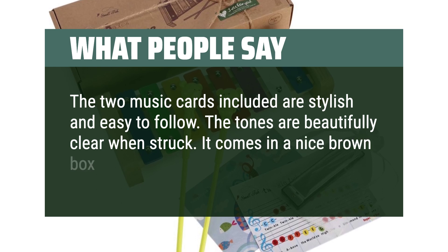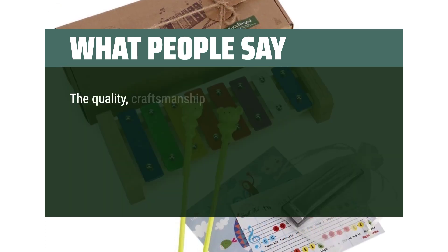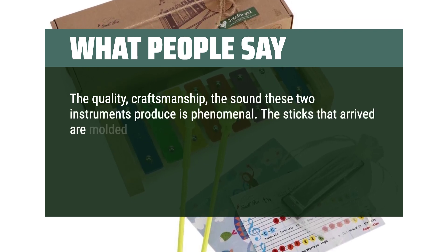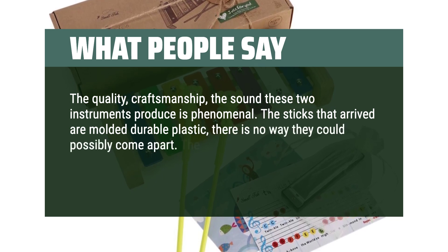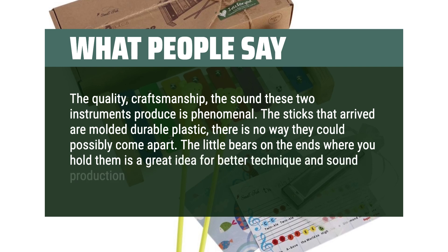It comes in a nice brown box and is a good size. The quality, craftsmanship, and the sound these two instruments produce is phenomenal. The sticks that arrived are molded durable plastic — there is no way they could possibly come apart. The little bears on the ends where you hold them is a great idea for better technique and sound production.